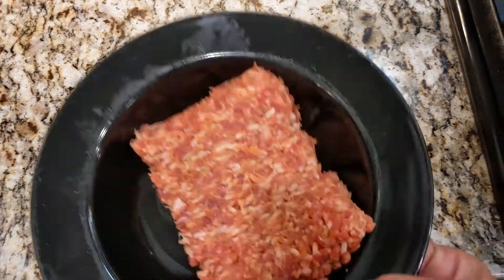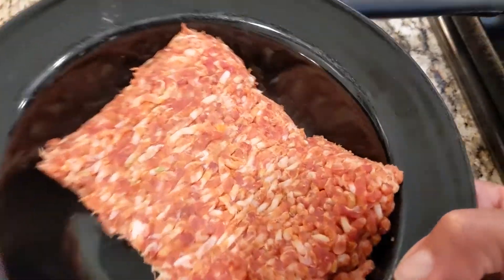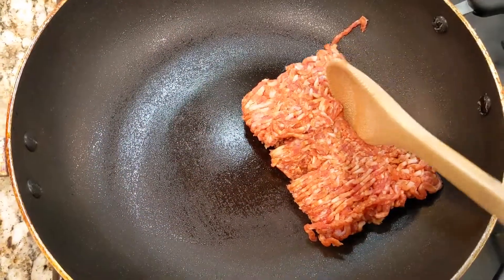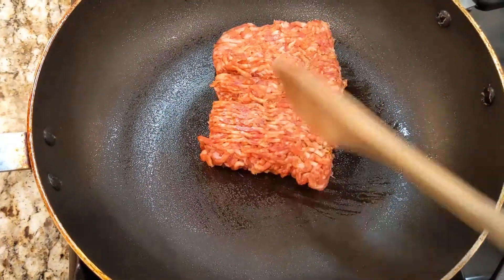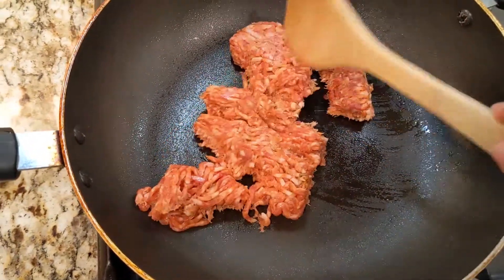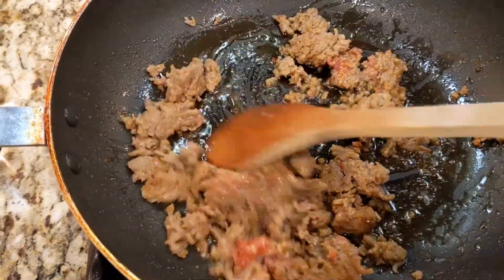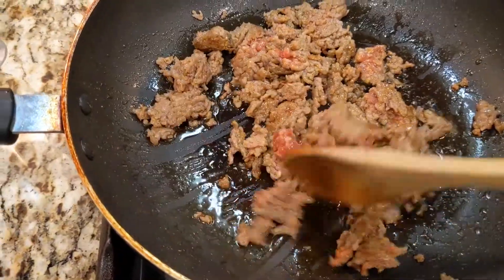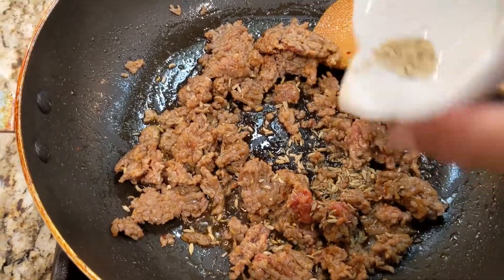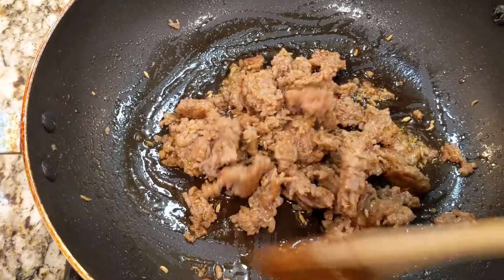Okay fam, so here we go. We're just going to start with some bulk sausage — I decided to go with hot Italian sausage. We're just going to get it right here in the frying pan and get that started. We're going to start browning this sausage and then we're just going to add some spices. I want to make this taste really, really good. So I will start adding some of my dry ingredients now. First we'll add a little fennel — just smell the aroma from that fennel, oh my gosh, it smells so good.